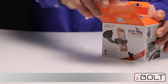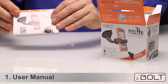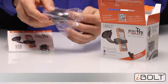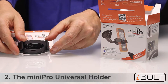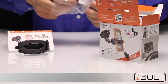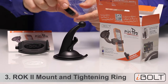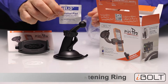So let's see what's in the box. First we have the user manual. Second we have the iVolt Mini Pro itself — this is the holder. Third we have the Rock 2 mount, which comes with a so-called tightening ring and also an alco pad for cleaning the dashboard.